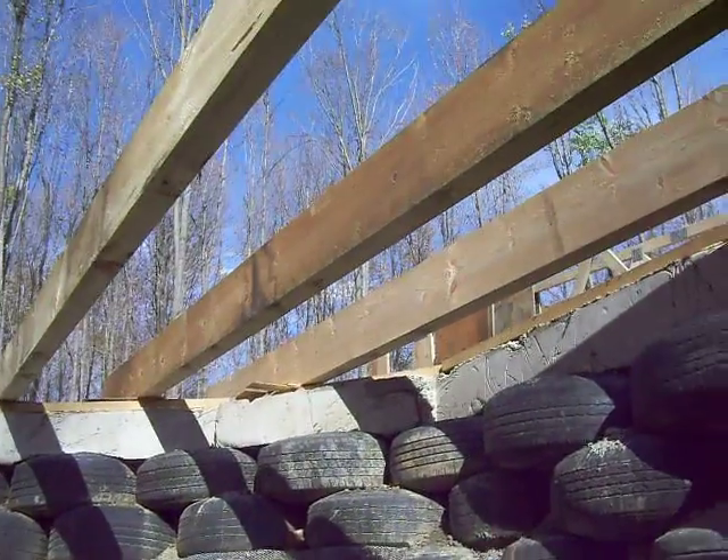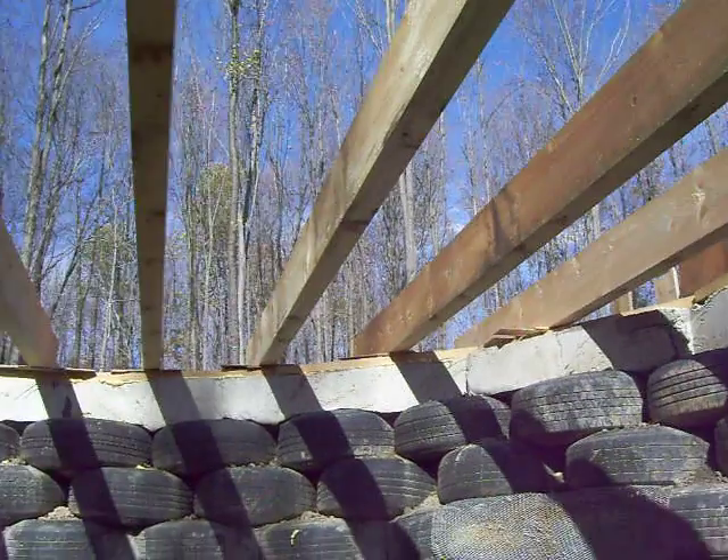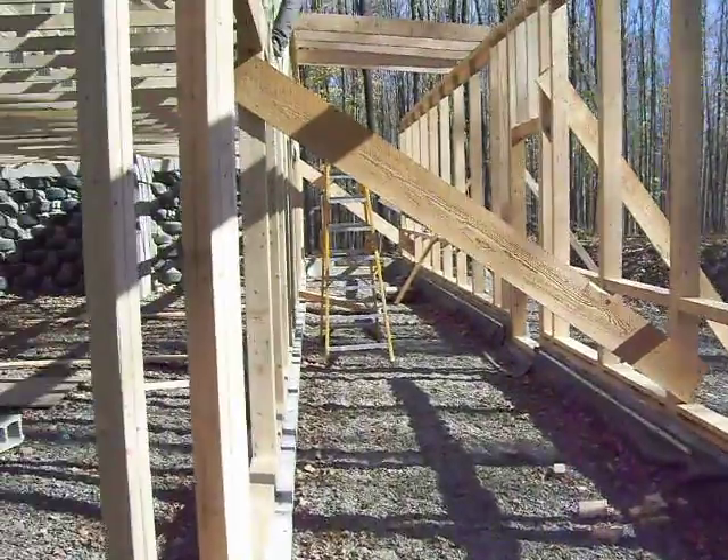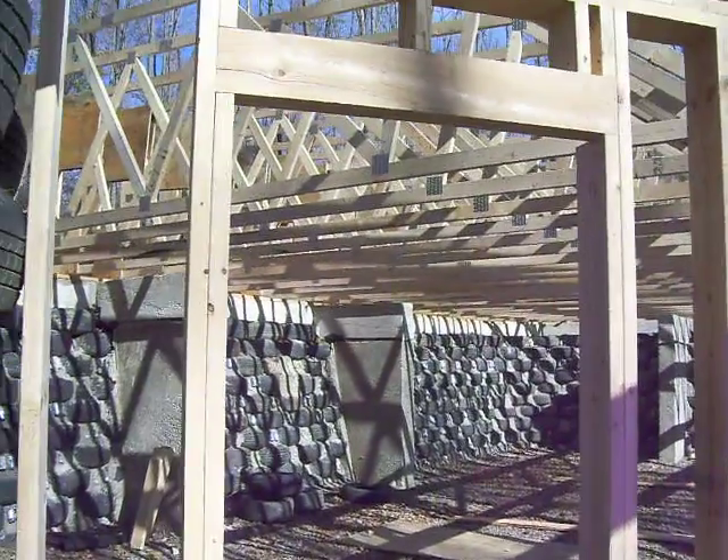You can see in here — that's where the ceiling will be in the circle part. That's how things are looking out here right now. I hope everybody's doing great. I'll try and get another look as I start sheathing the roof.